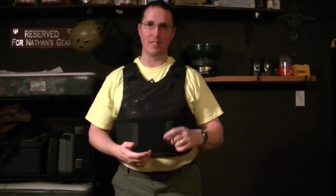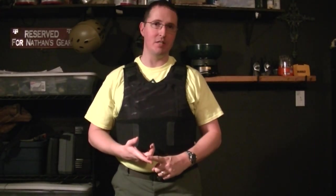Weighs about 6 pounds. It'll stop a 9mm, .40 caliber, .357 Sig, .45 ACP. It'll even stop up to a .44 Magnum. So basically, any pistol round you would commonly find on the streets, this is designed to stop.